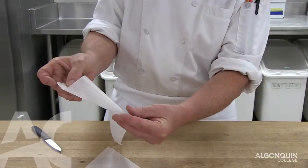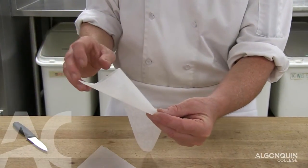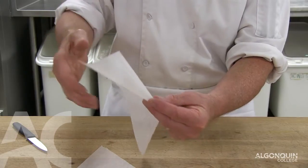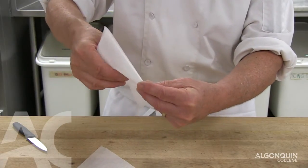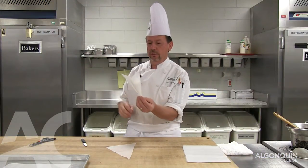Take your left hand and hold the tip of the paper cone just enough so it doesn't open up. Now you take your right hand and like unscrewing a light bulb, all you do is turn the paper in your fingertips until it's all used up.